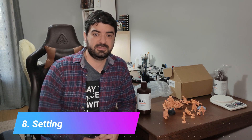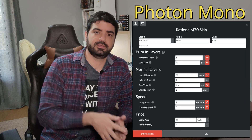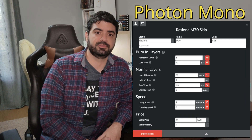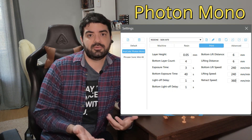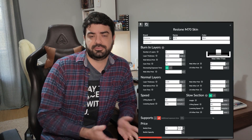Finding the right settings for this resin was a little bit challenging. I think this is what people call a slow resin — it does not cure well with less than 3 seconds. You need around 3 to 3.5 seconds to cure it properly on a mono screen printer. I found a spreadsheet on their website with some recommended settings, which I will link in the description. Of course, this is just a starting point — you need to find the right exposure for your specific printer.